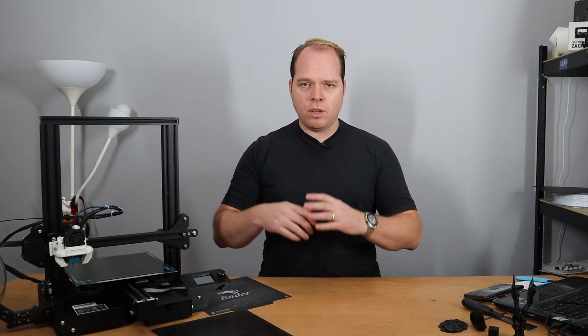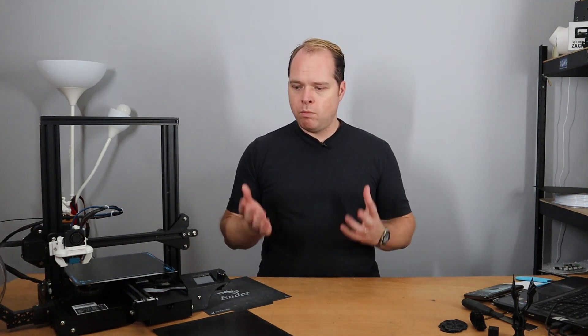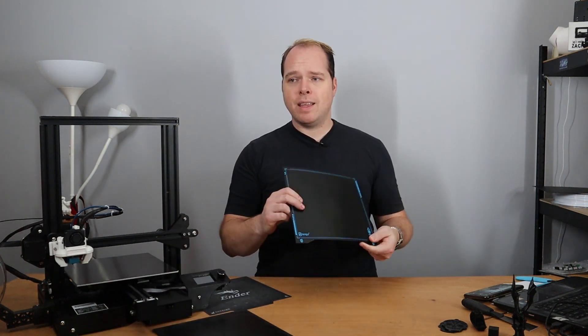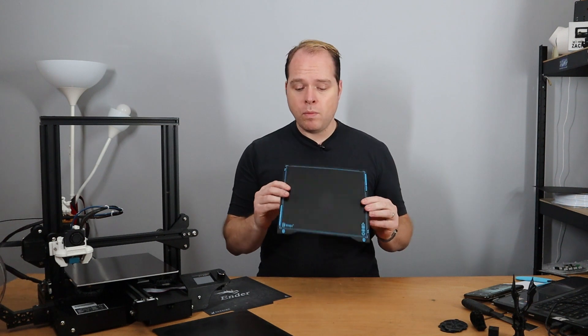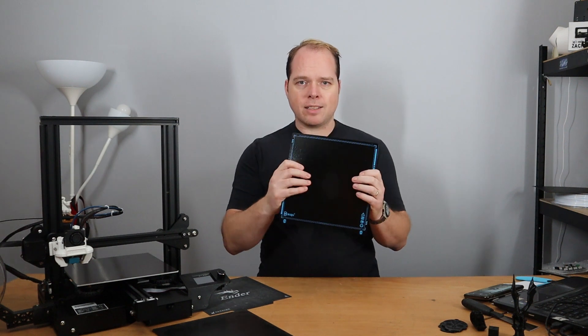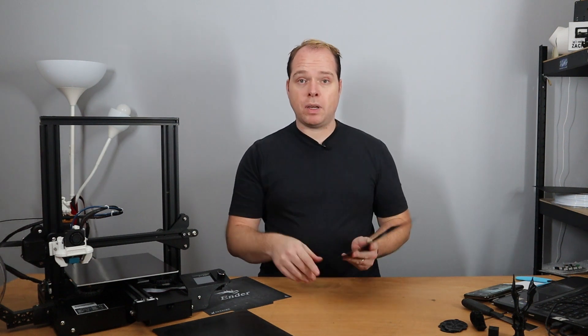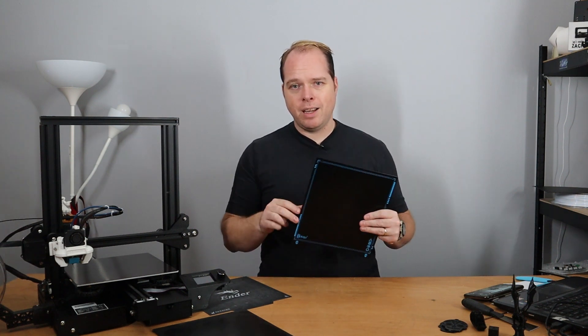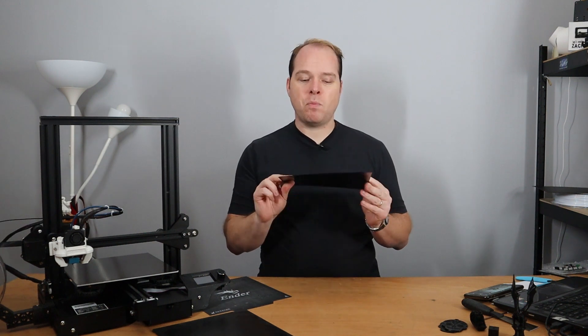So what do I think about the Super Springsteel sheet from BQ? It's a very nice build surface to print on. You flex prints right off your print bed and you don't have to wait anymore like you do with a glass bed. However, when you get these shipped to your home, please make sure you check everything — because yes, it will flex, but it can also bend during shipping. To the makers, I want to say: please look into better packaging to ensure it doesn't bend during shipping.